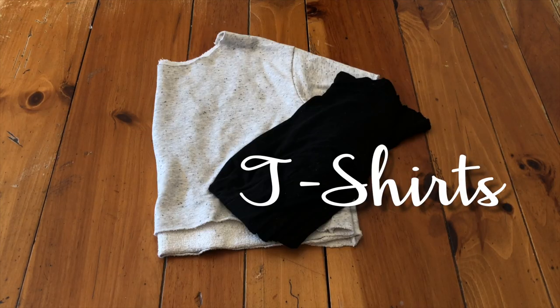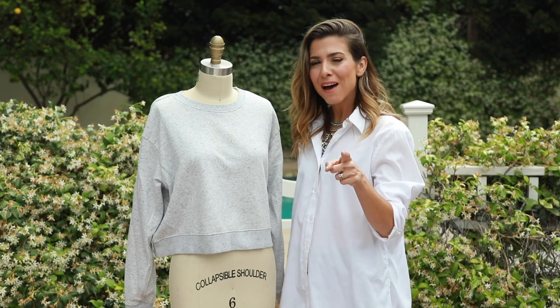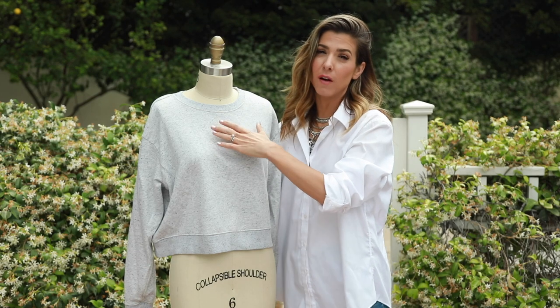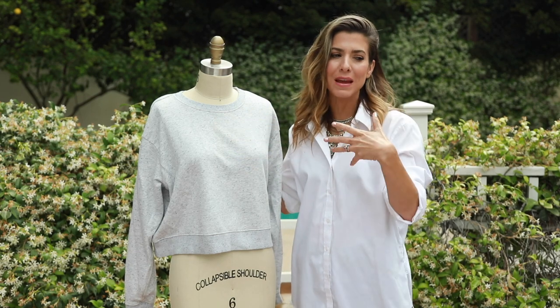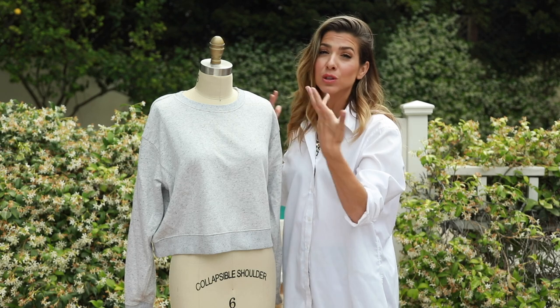So let's get started — let's look at the materials. If you guys have a dress form, I'd recommend using it just because it rounds out the shoulders and obviously fills in the sweatshirt. It's a little easier to paint than if you were to lay it flat. If you don't, don't worry about it — you can totally lay it flat, but I have one so I'm going to use it.